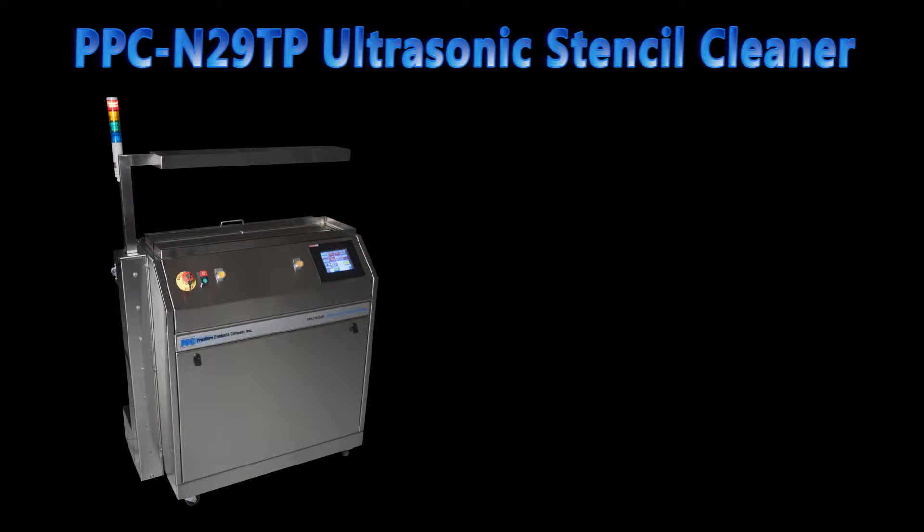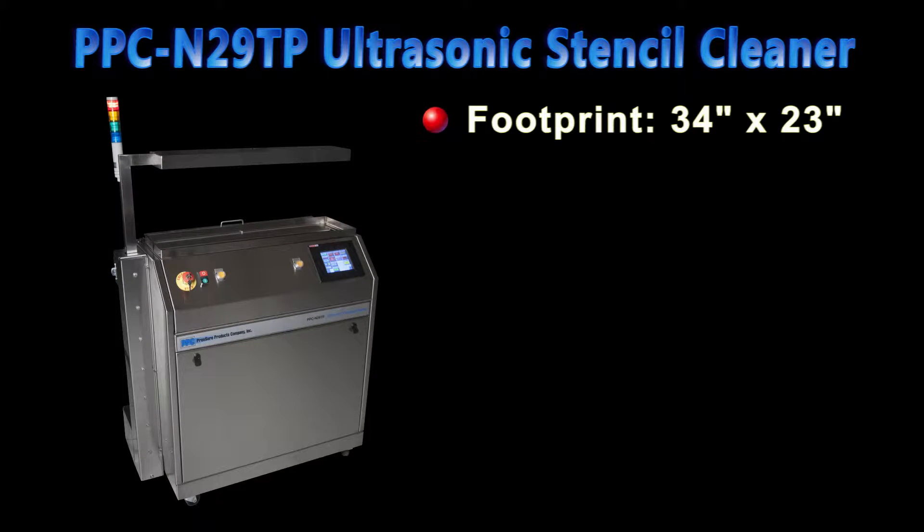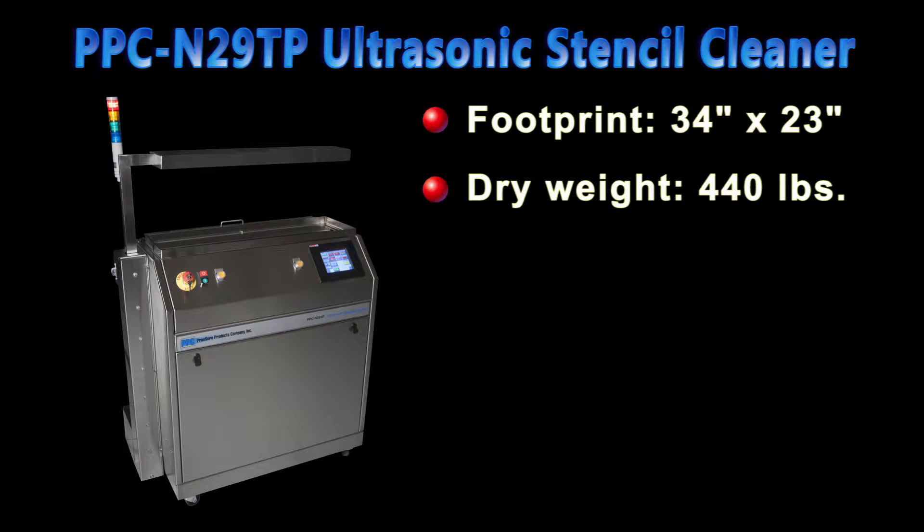The machine has a footprint of a little less than 34 inches by 23 inches and a height of a little less than 38 inches when the arm is down. In metric, that works out to about 85 centimeters by 57 centimeters and a height of about 95 centimeters. When the machine is dry, it weighs about 440 pounds, which is about 200 kilograms.